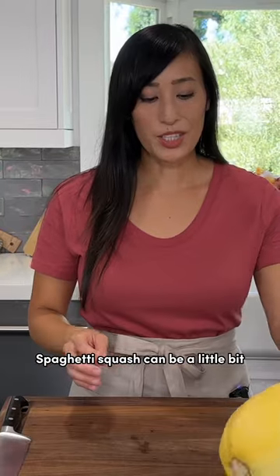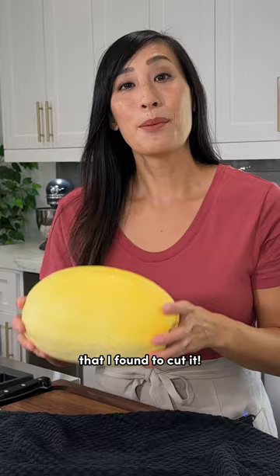Spaghetti squash can be a little bit wobbly on the cutting board. Here's the safest way that I found to cut it. Place it on a dish towel — this will prevent it from rolling around and give you more of a grip.